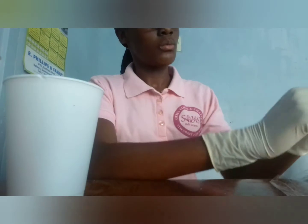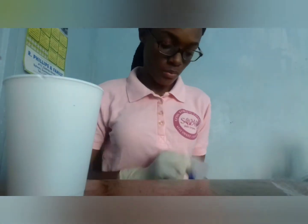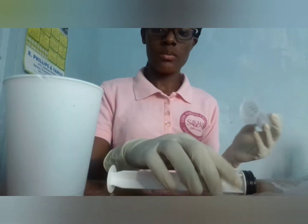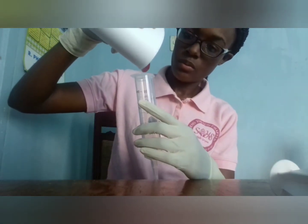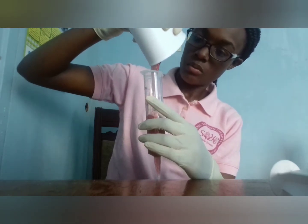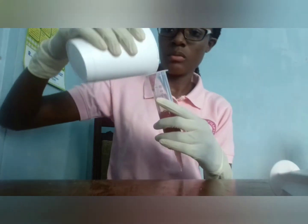Okay, so we're approaching error number one. Watch carefully as I pour the gloss into the syringe. I didn't even notice this was happening until a while after — as I'm pouring the gloss into the syringe, the gloss is flowing out and getting on my clothes. So that was error number one. I tried to correct this error and it literally caused another error, which you'll see later in the video.